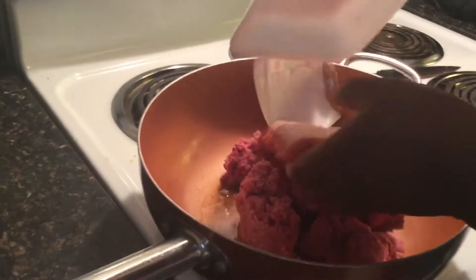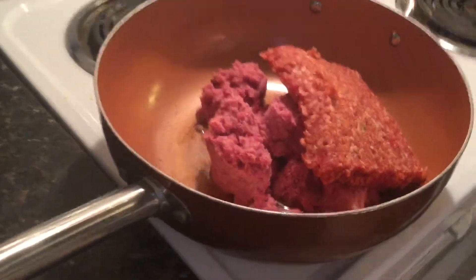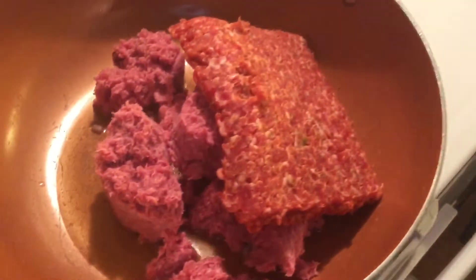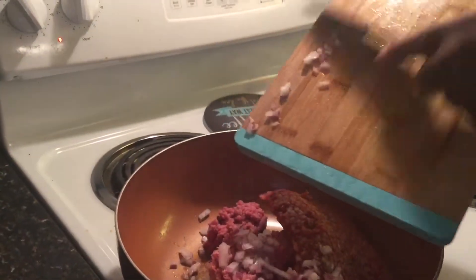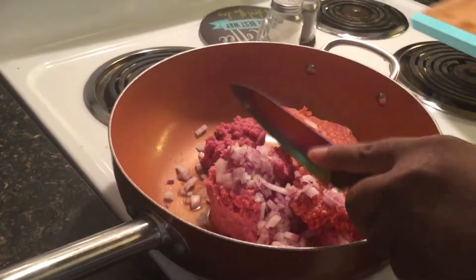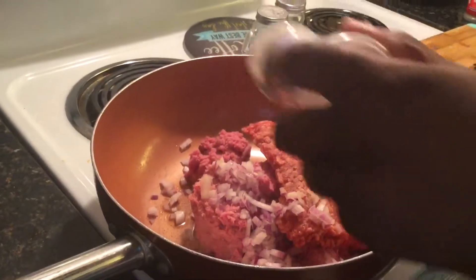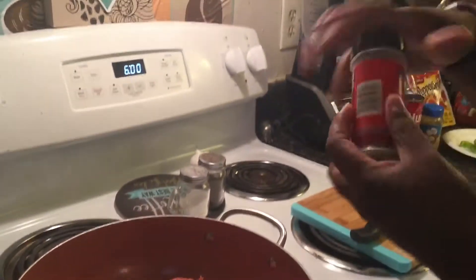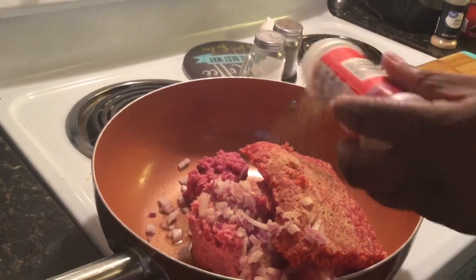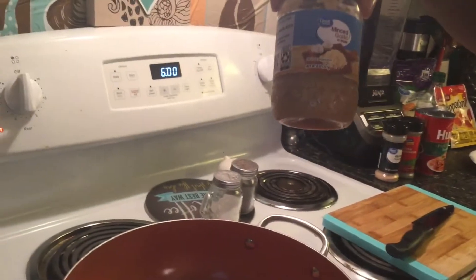It's really simple to make this recipe. I'm going to add in the onion so it can cook down really good, then add a little bit of garlic powder — maybe like a tablespoon — and Italian seasoning, probably another tablespoon or a little bit more, and then a tablespoon of minced garlic.